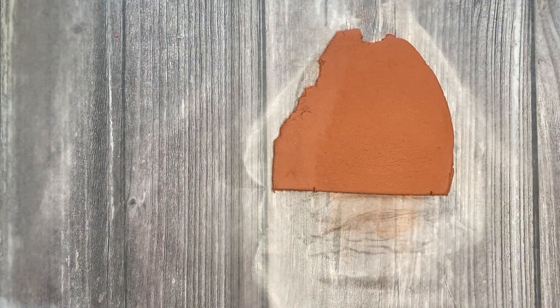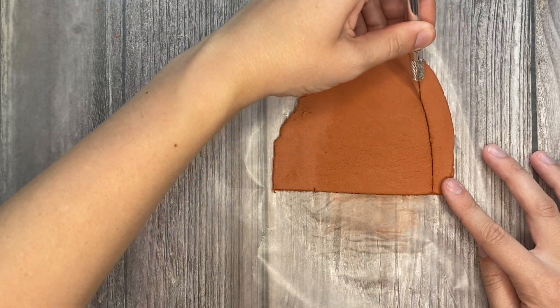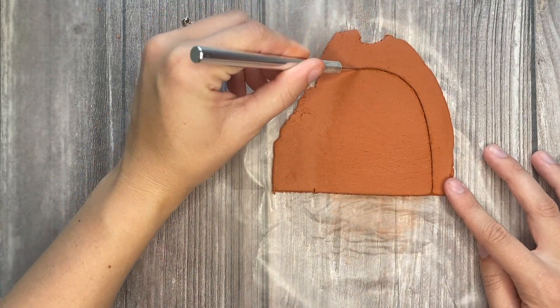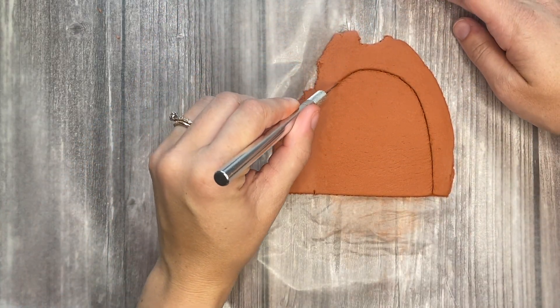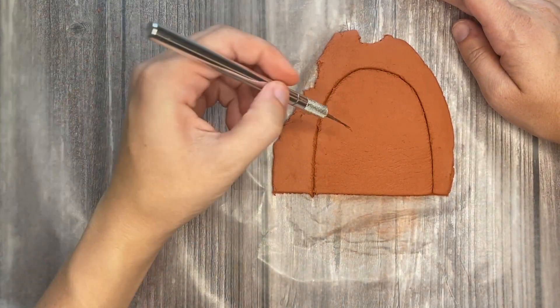Use either an exacto knife or a tool from a clay tool set and you will create your rainbow shape. You will just create a large arc starting at one of the marks you made and ending at the other one.